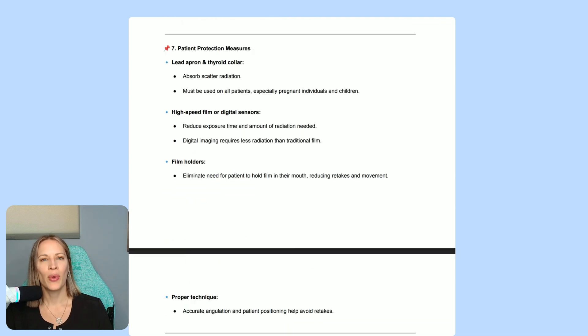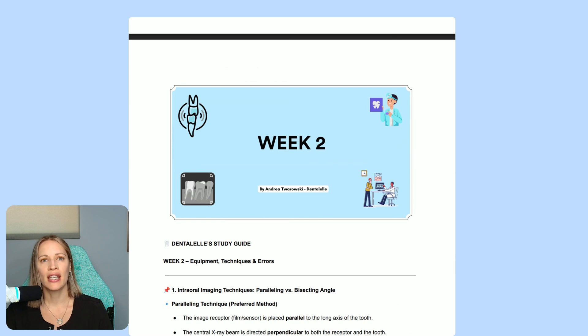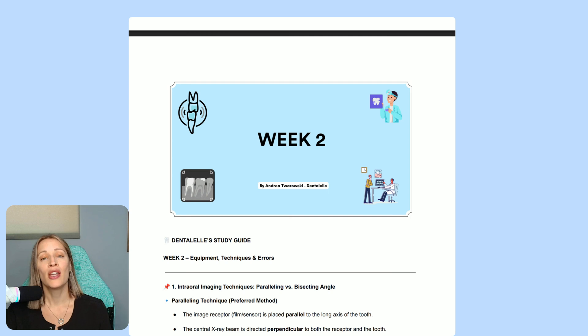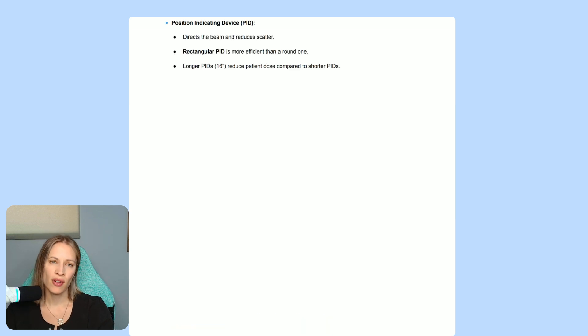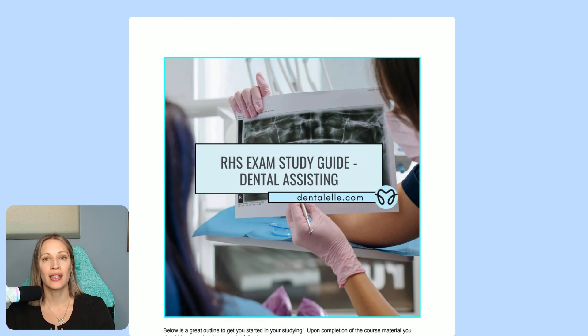Have fun with it! If you have any questions, let me know. Whether you're taking your exam shortly or have time, you get full access to the self-paced course. Everything is pre-recorded and pre-uploaded. It's currently being updated — it is May 27th, 2025 — so that means new videos, new study guide documents, and new quizzes.